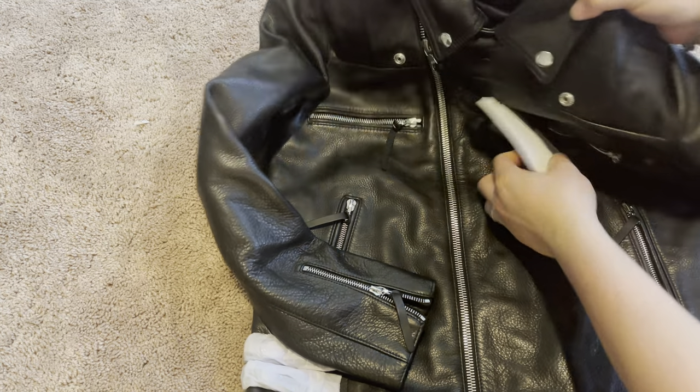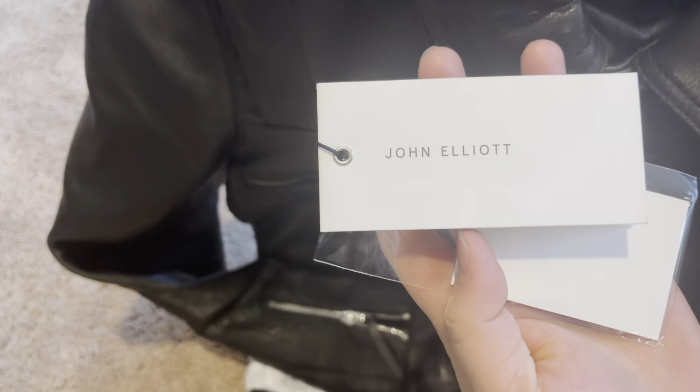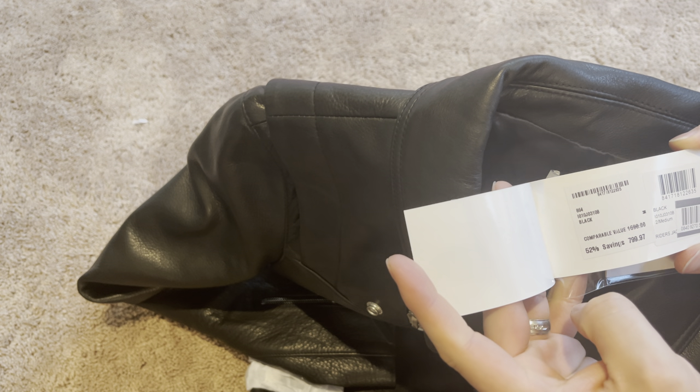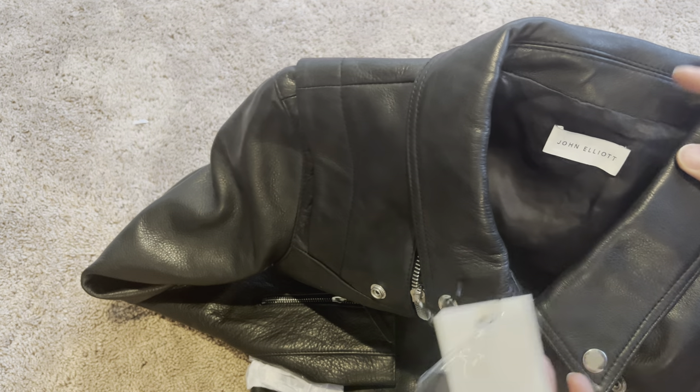This is the John Elliott piece right here - you can see the branding. If you guys want the style code, it is there. The price I paid is there as well. It's originally almost $1,700 - a mainline John Elliott piece.